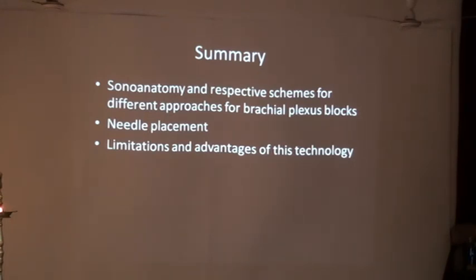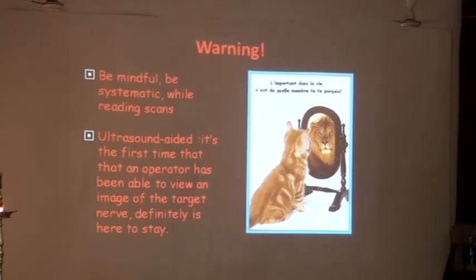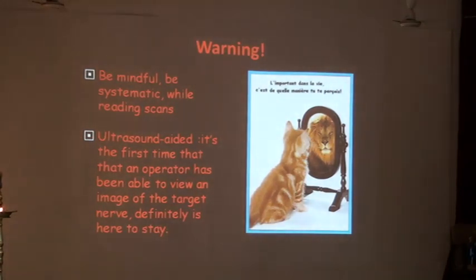Sonoanatomy and respective scanning for different approaches needs to be mastered, along with needle placement, and the limitations should be known. Keep scanning again and again unless you are very sure of your scans.